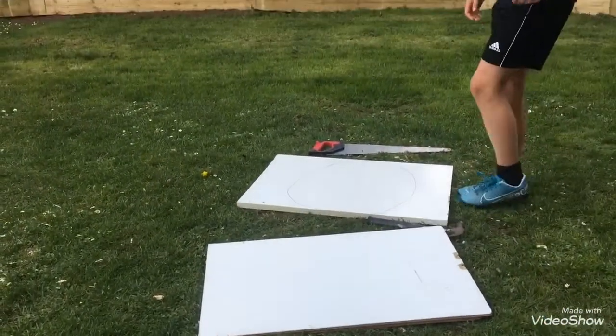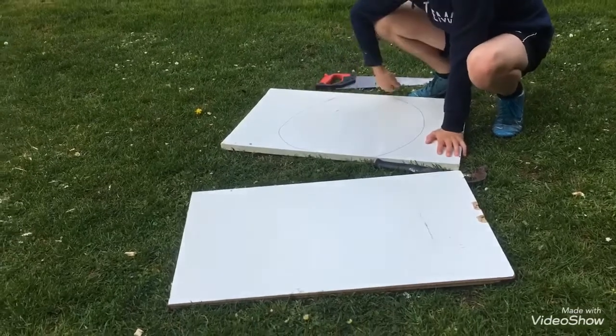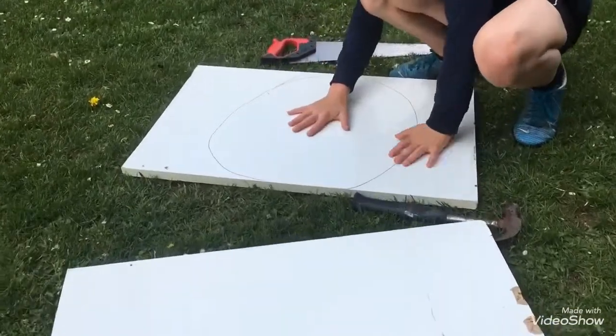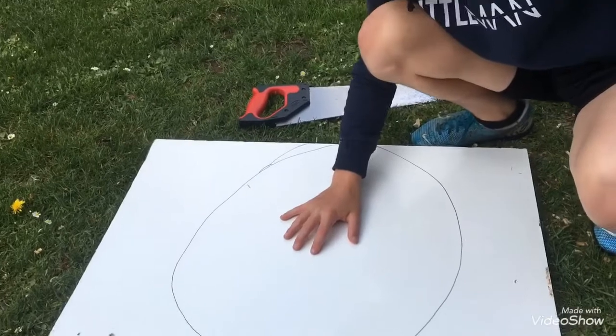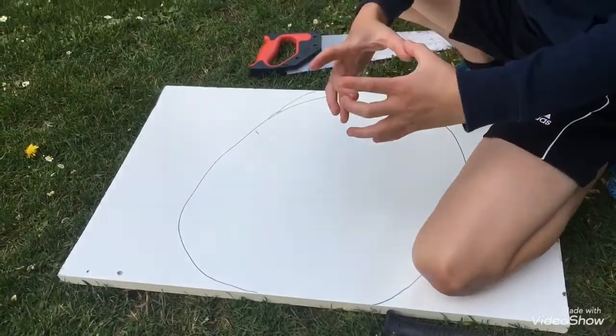All you need is two bits of wood like this, probably about this big. I've already marked out a circle here — that's going to be the base where you sit on. You're also going to need another bit of wood, probably about this thick.